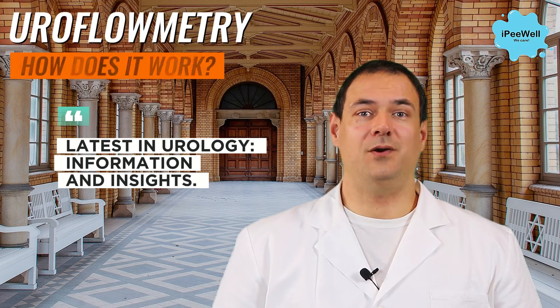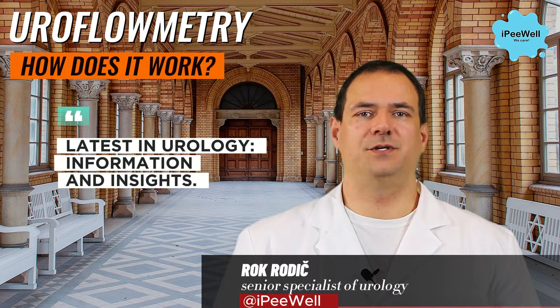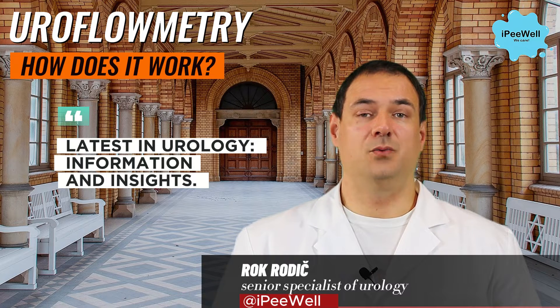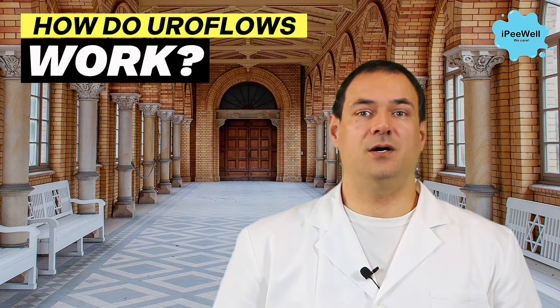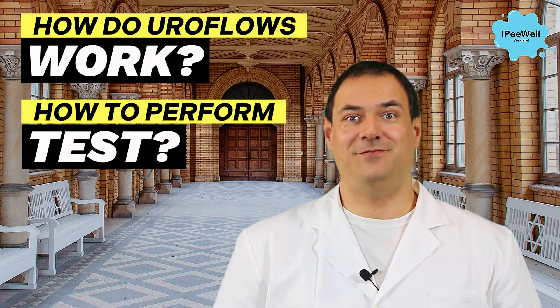Hello everyone! Welcome to today's video where we will delve into the fascinating world of uroflowmetry. I'm Rok Rodic, a senior specialist of urology with years of experience. Today we will explore the topic of uroflometers, how they work, and how to perform the test. So let's dive in.